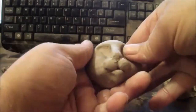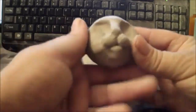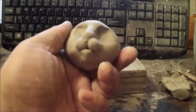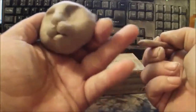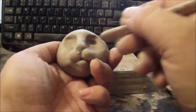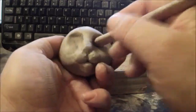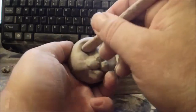I'll press in a little bit more just to define the eyes a little better. Now I'm going to take another wood tool — this one has more of a rounded edge in the back — and I'll press it in to create the eye sockets where the eyeballs are going to go, and do that on both sides.